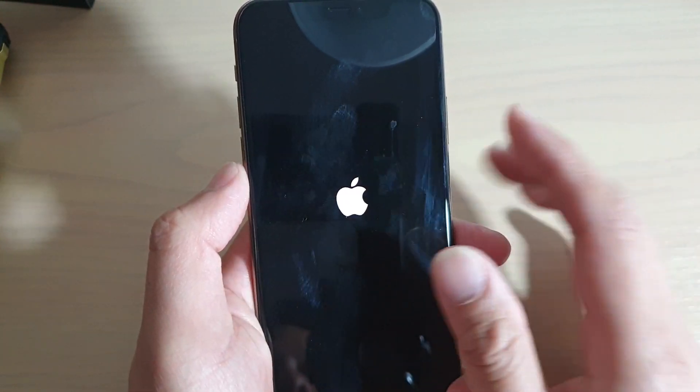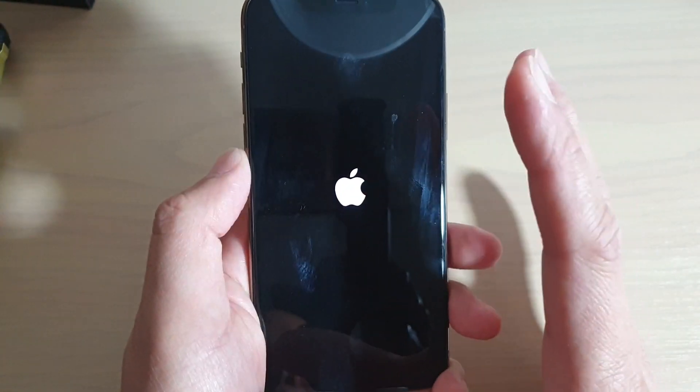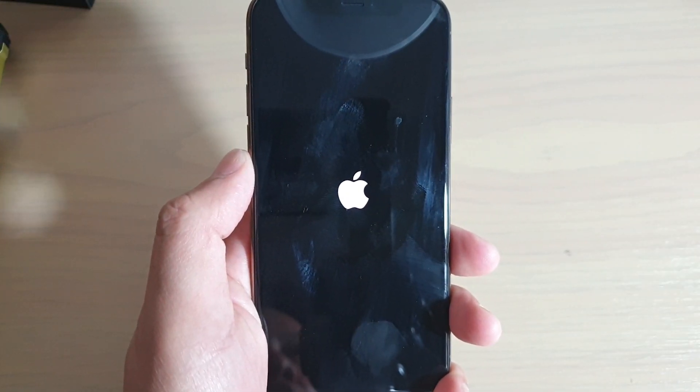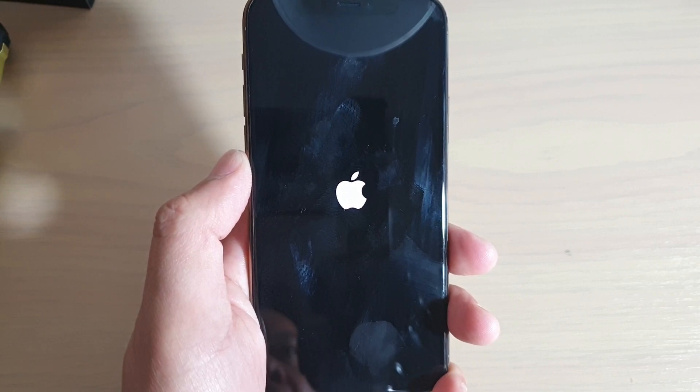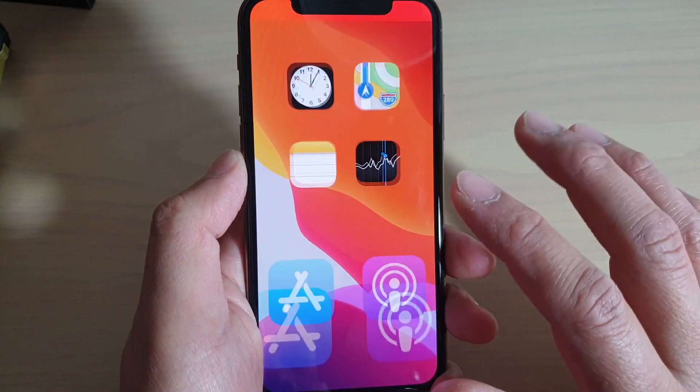And that's it — that's how you can force the phone to restart. It's quite helpful when the phone is crashing, doesn't respond, or is frozen. It could be an app causing the phone not to respond correctly, so you can just force the phone to restart and start fresh again.